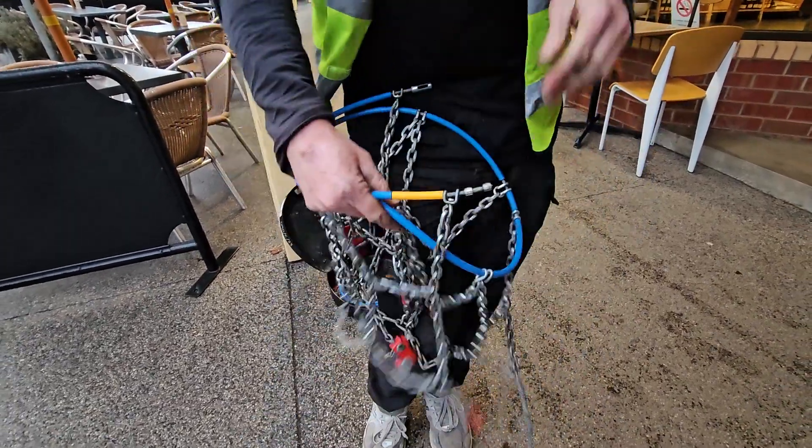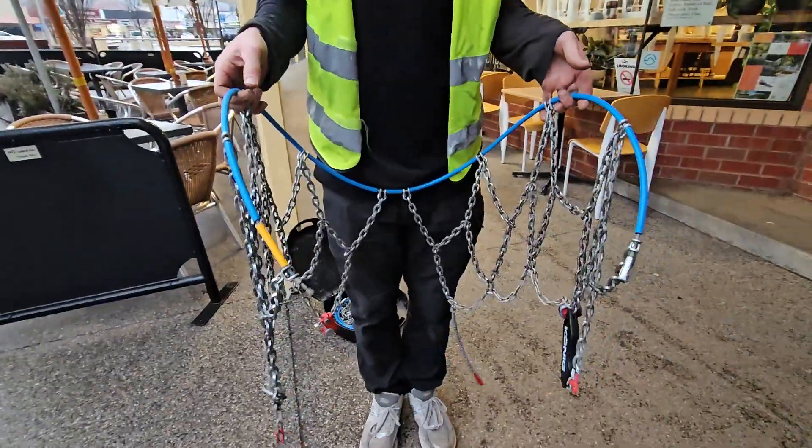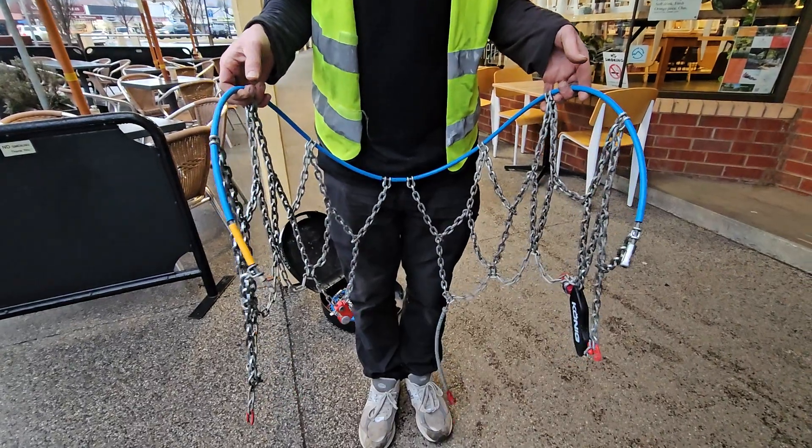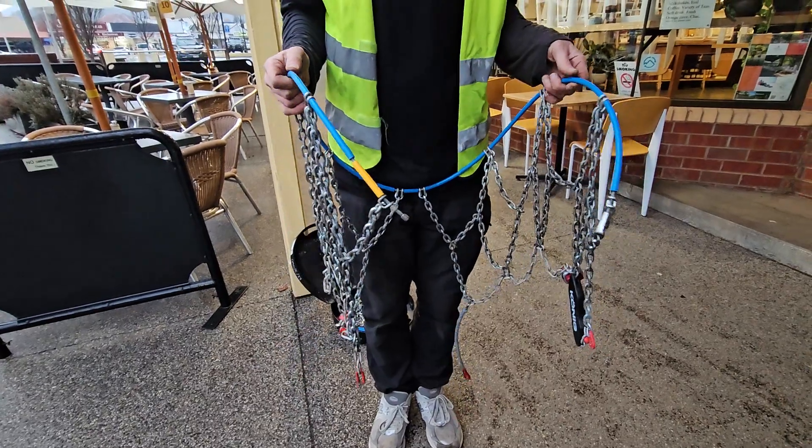Step two, we unwind the chain. Hold this out like an open-ended basketball hoop, so we can have a visual inspection — make sure there's no tangles, make sure all these diamond patterns are forming properly, which we're looking pretty good.